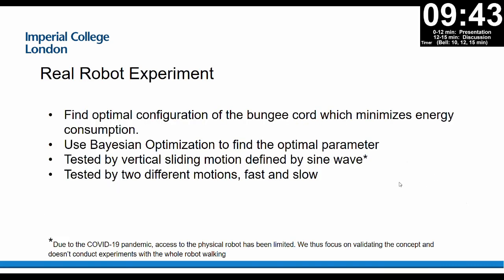We did real robot experiments to find the optimal bungee cord configuration that minimizes energy consumption, using Bayesian optimization to find the optimal parameters. Due to COVID, we could not do full walking, so we tested with a vertical sliding motion defined by a sine wave. We tested two different motions: one fast and one slow. In each iteration, we perform one up-and-down cycle of the sine wave and calculate the total energy consumption. The configuration is parameterized by the stretch length of the bungee cord.